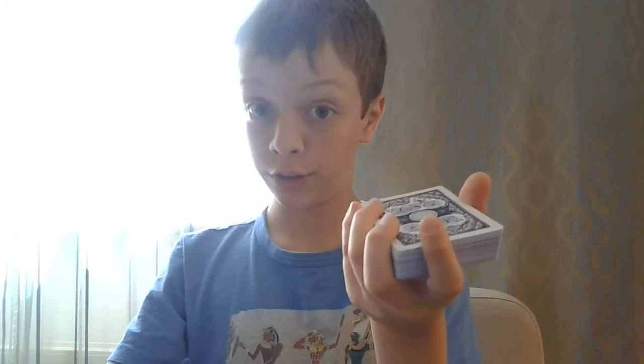Hello everybody, today I'm not showing you a magic trick, but teaching you three easy shuffles.